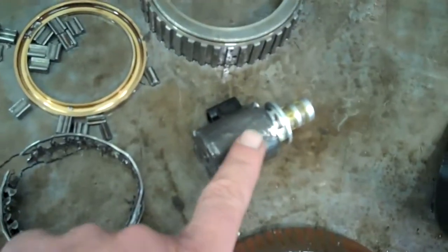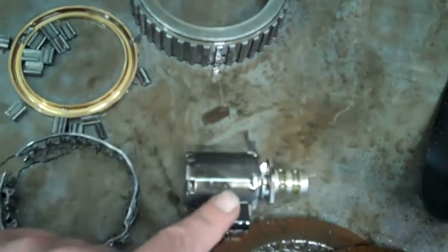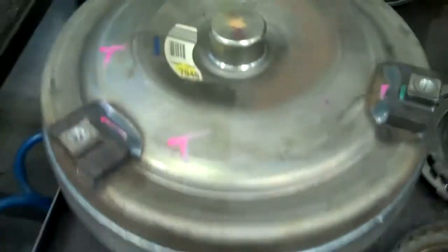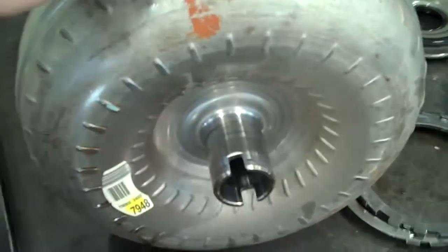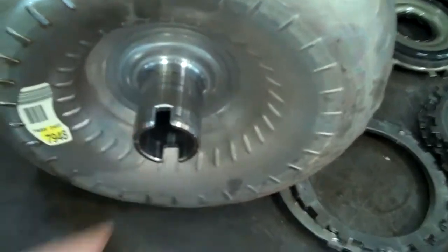What happens is the fluid is contaminated and it gets inside the electrical components. This is a solenoid right here, and it contaminated that — it's bad, so that needs to be replaced. The torque converter here is a sealed unit, Brent. Because it's sealed, we can't get the fluid out of there. There's no way to get 100% of the fluid out, and with it being contaminated, we need to replace that also.